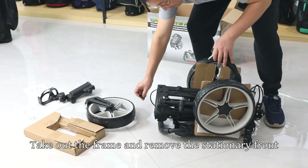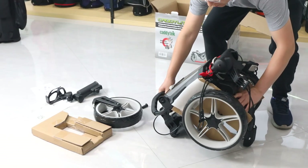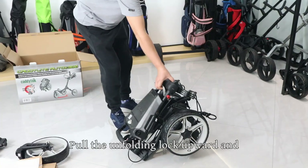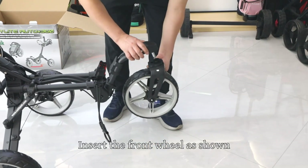Take out the frame and remove the stationary front wheel cover, then flip the frame. Remove the second lock. Hold the unfolding lock upward and the cart will unfold automatically. Insert the front wheel as shown.